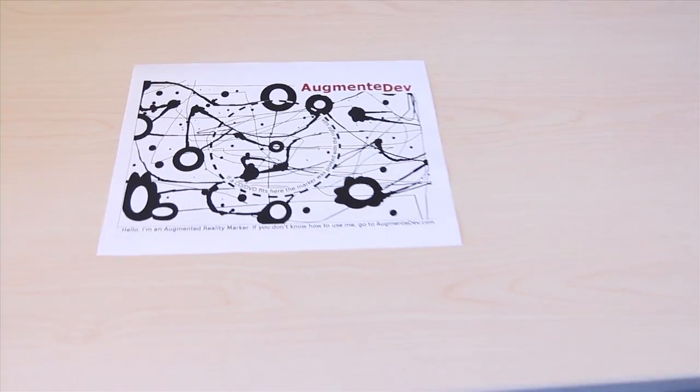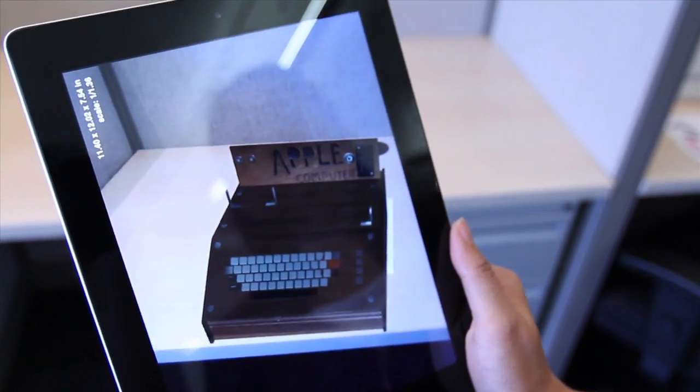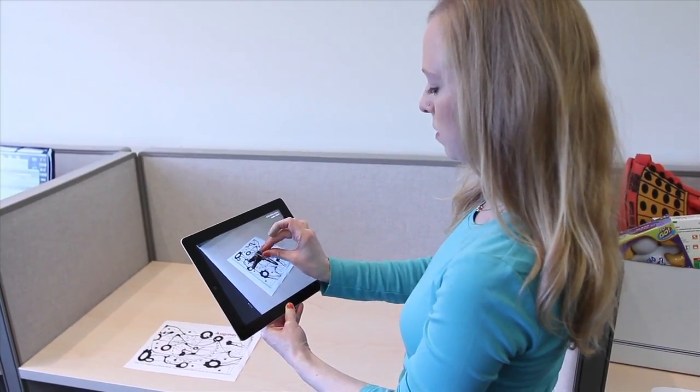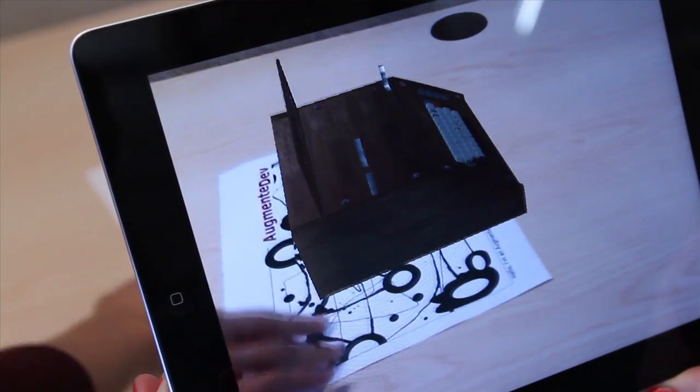Third, place the marker where you want to see the 3D model. And using the app, the model will appear on the marker. You can then view it in full 3D, make it bigger or smaller, zoom in, and view it from any possible angle you want.